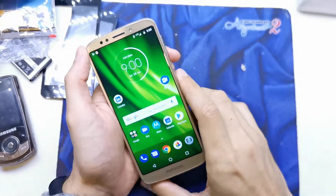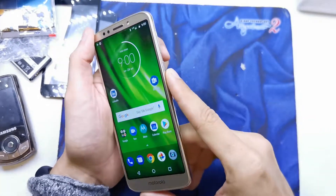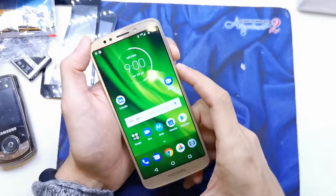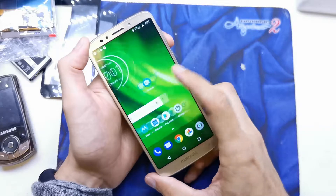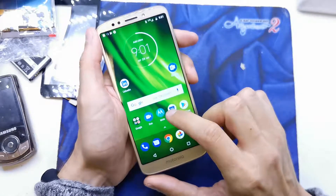Hi guys, welcome back. Today I'll show you how to do a screenshot on your Moto G6 or G6 Plus. The operation is quite easy — you only need to press and hold the volume down and power button together. You can do the screenshot on every single page of your phone.